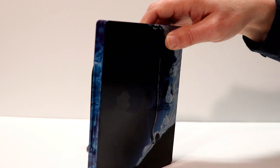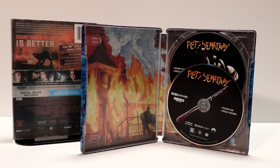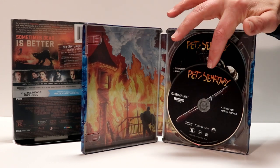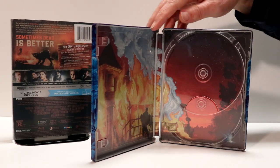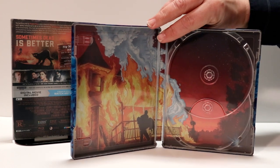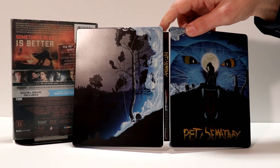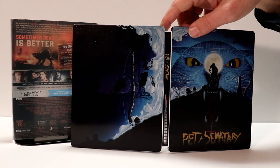I'm going to go ahead and open this up and give you a better look at what the inside looks like. This is what it looks like opened up. We do have some disc art on the Blu-ray and also on the 4K — two different disc art. Here's a closer look at the inside artwork — a very nice scene with all the fire. I really like the way that looks. And here is the artwork on the back and on the front together. Looks really nice.